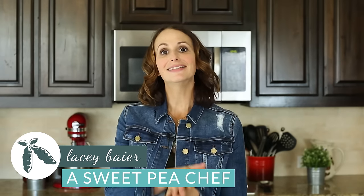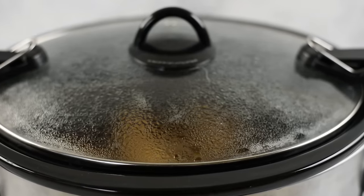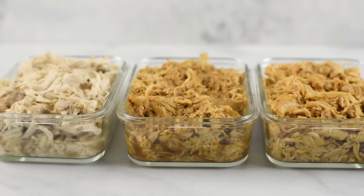Hey there, Lacey here with The Sweet Pea Chef. Welcome back. Today I'm gonna show you how to step up your meal prep game and make your life so much easier. The secret? Slow cookers. I'm gonna show you how to slow cook meal prep chicken. We're gonna have shredded chicken four different ways — it's gonna be delicious, healthy, and tasty. So let's get started.